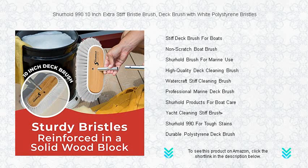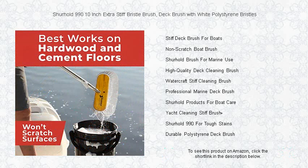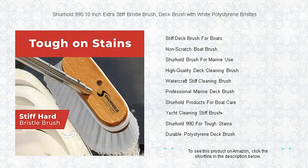The ergonomic handle design allows for a comfortable grip and effective leverage while cleaning. Whether you're prepping your boat for the season or tackling a challenging cleaning project, the Surehold 990 Brush is the reliable tool you need for a pristine finish.